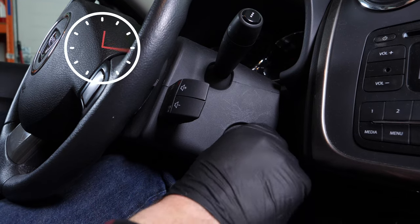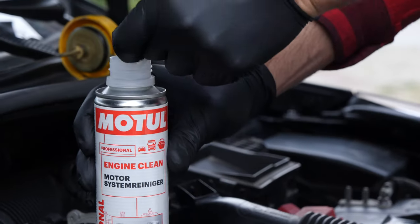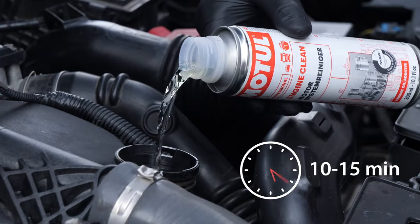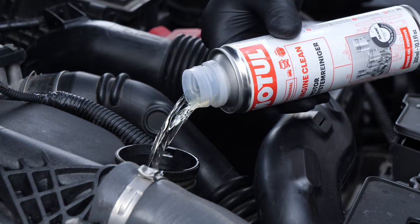Before using it, start your vehicle for five minutes so that the oil is slightly warm. Then add the product and leave your engine turning over slowly for 10 to 15 minutes. Once the product has been added, you must not drive your car. Ensure that you change the oil immediately afterwards.